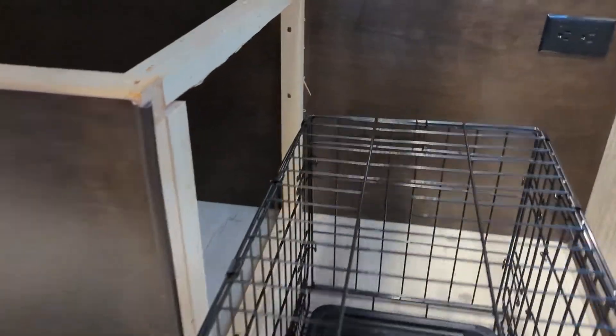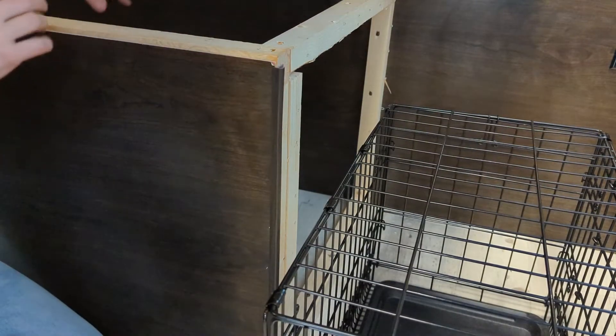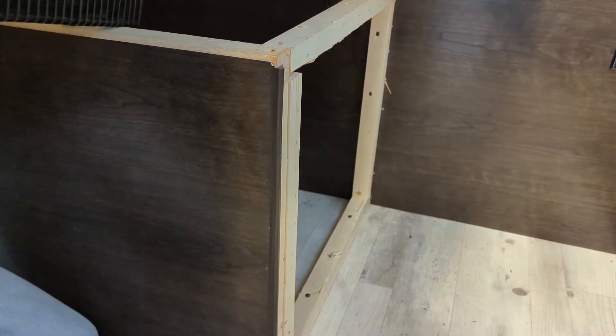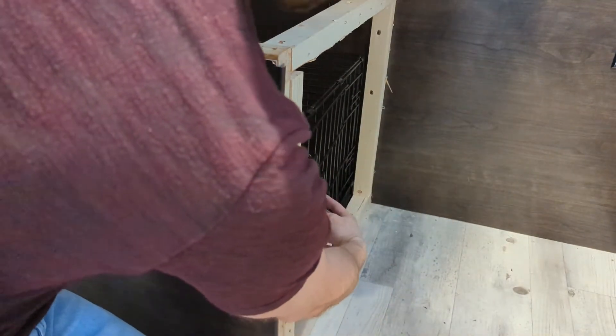I ended up having to swap out the crate because even though I measured 24 inches, some of the attachments added about a half inch, making it just a hair too big. I tried to brute-force it but that wasn't working. So let's try this smaller one — the last one was 24 inches and this one is 22 inches. I'll need to collapse it to get it in.